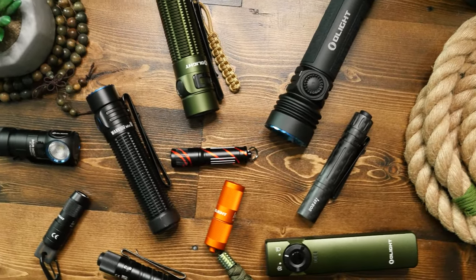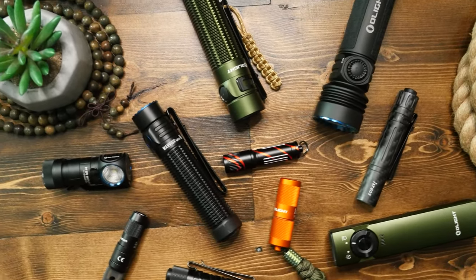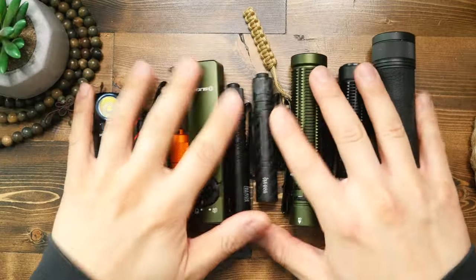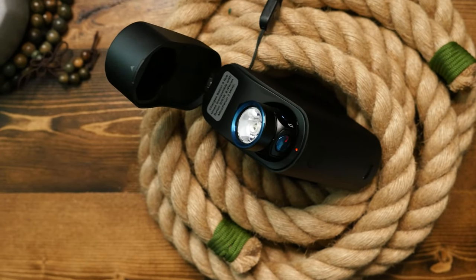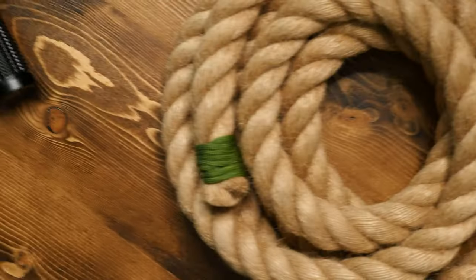I've reviewed a lot of flashlights on this channel, particularly those of Olight as you've seen. What can I really say about a flashlight that's going to convince you that you need this one, or if you already have one, why would you need this new Baton 4?